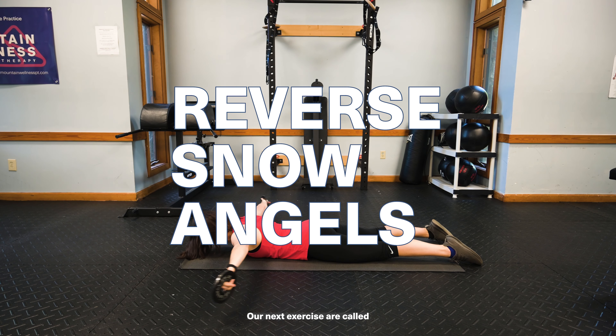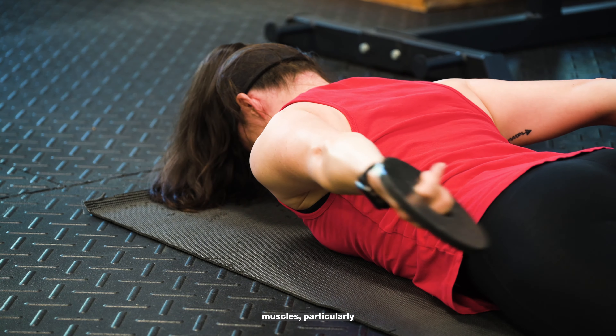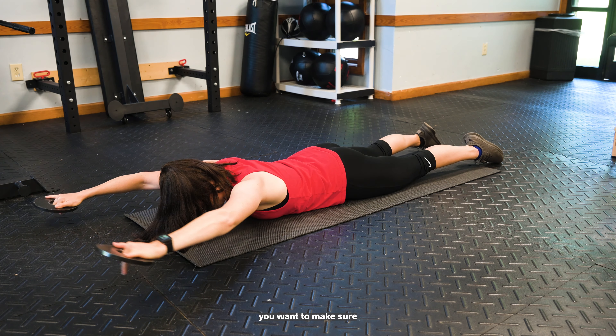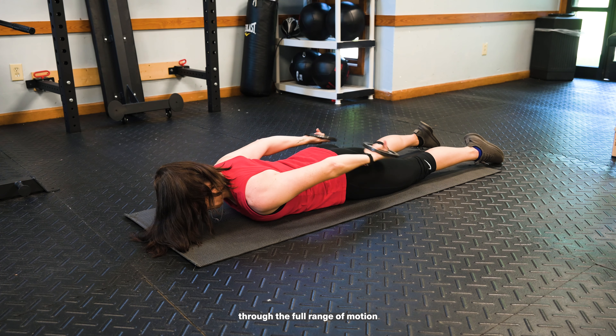Our next exercise is called reverse snow angels. This exercise really works the back muscles, particularly the smaller back muscles, because when you're doing these, you want to make sure that you use super lightweight and move slowly through the full range of motion.